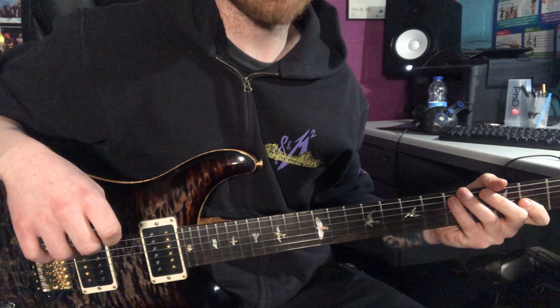I hope you enjoyed that 16th note legato pattern. In today's example we're just going to take it through the G major scale.